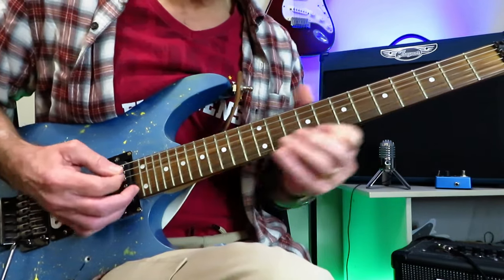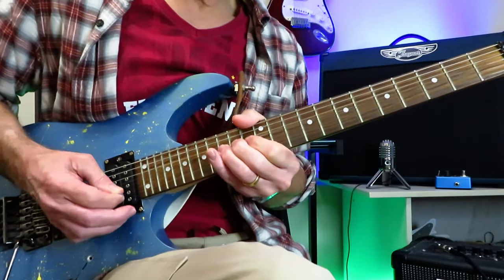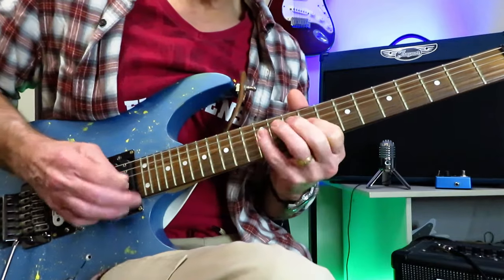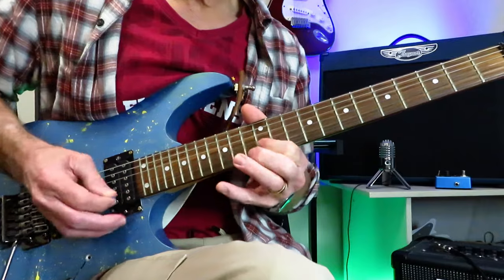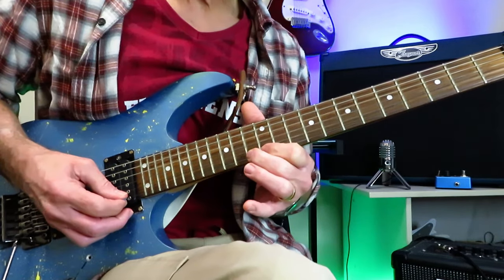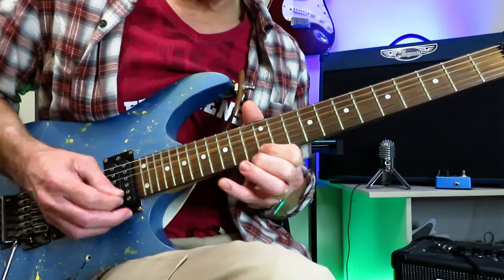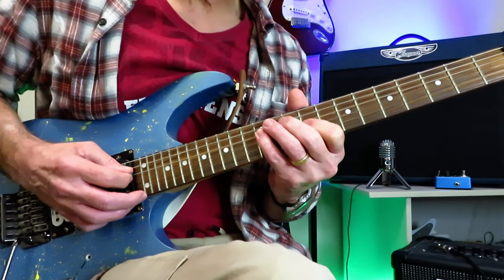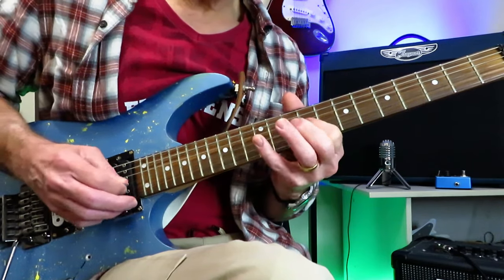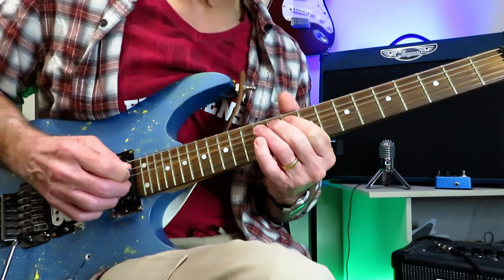Now we're into a rather long scale run that descends and then ascends back up again. We're going to break that in half. The beginning starts on the 13 of the high E and then you do a little trill, then you just descend down the scale. At this point you go up to the 12 of the D and then you go back to the 9, 10 for a little trill. Then finish with 12 of the A off to 10, back onto 12.